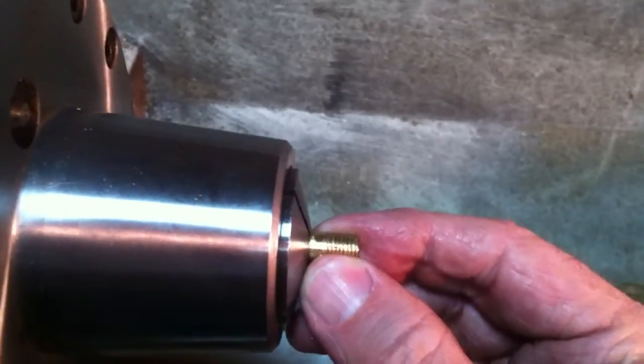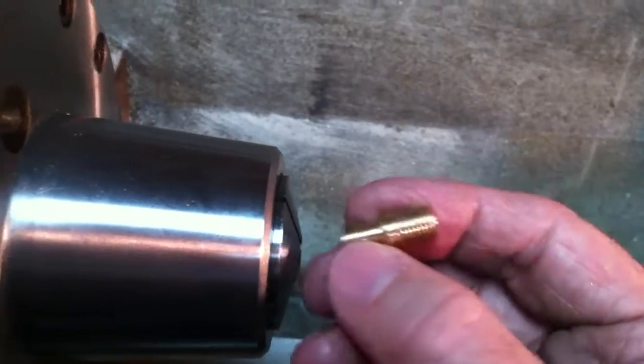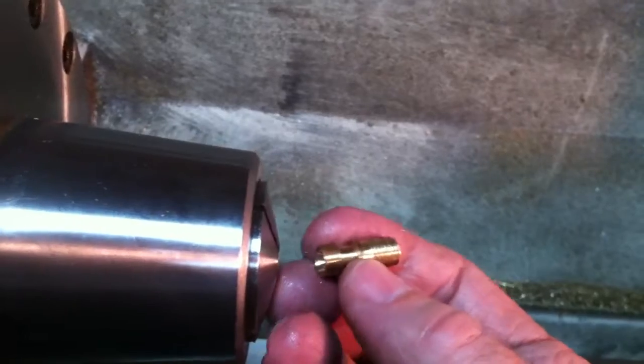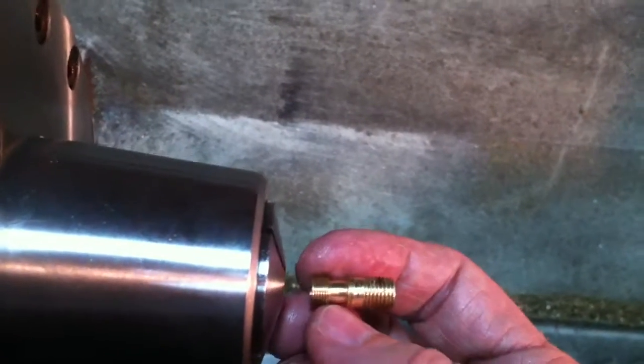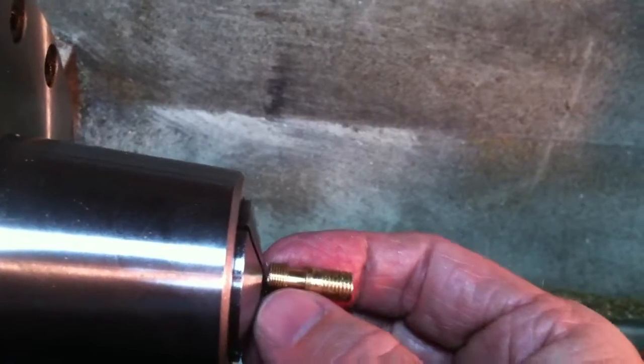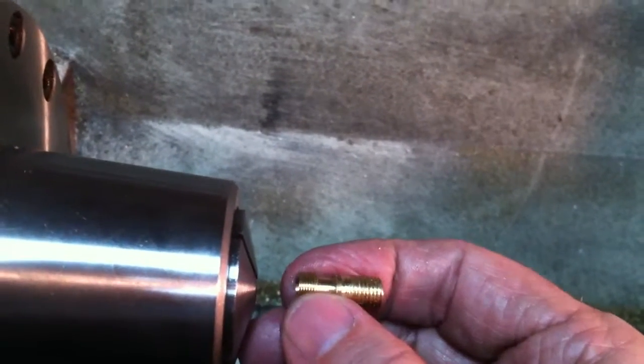Then I center drilled and drilled the hole in the center — about an inch long in the bar stock. And then before I removed it, I went ahead and cut this shoulder here. I knew how far to go from the edge of the shoulder out to finally cut it off.